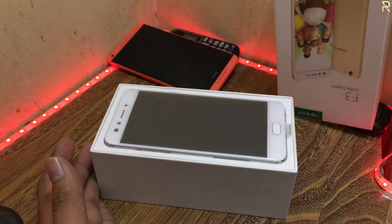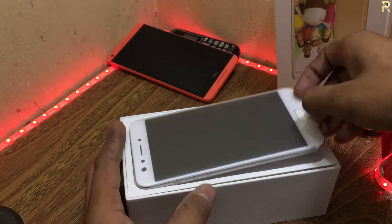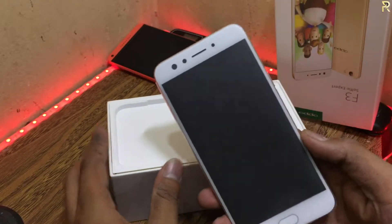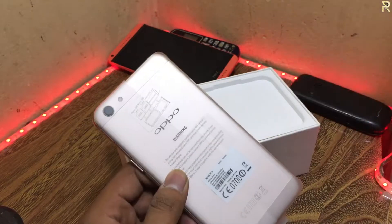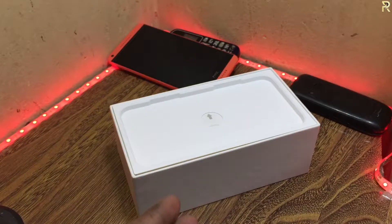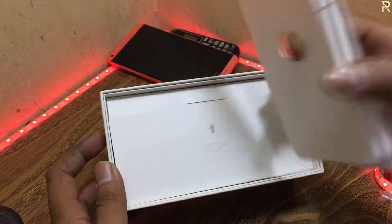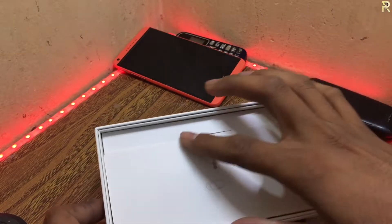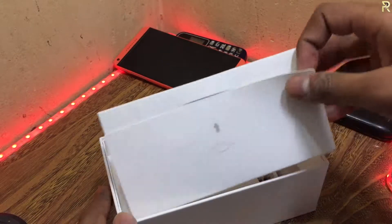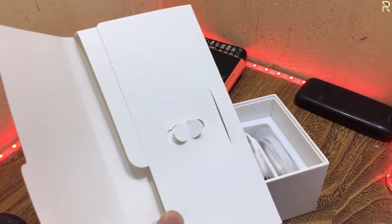So this phone is behind here. Okay, this is the actual phone. I'm going to leave it on the side and talk about accessories. First of all, the accessories include the booklets. When we open it, we will get the SIM ejector tool.